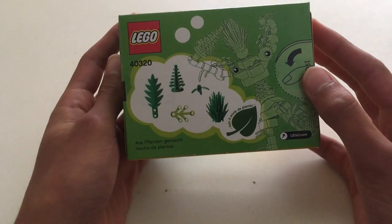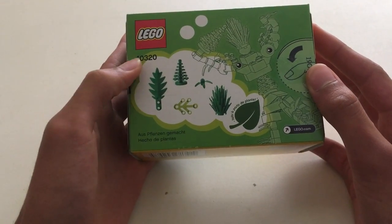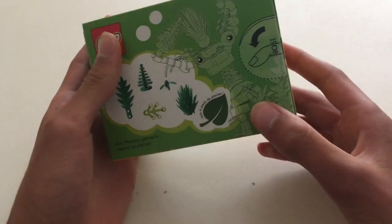29 assorted plant pieces. You can see they show you what pieces are included, as well as some ideas for what you can build with it.